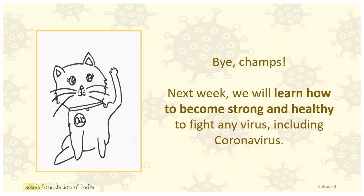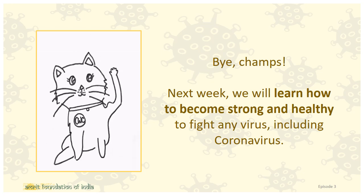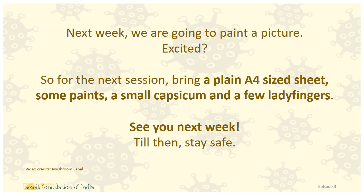Bye, champs! Next week, we will learn how to become strong and healthy to fight any virus, including coronavirus. Next week, we are going to paint a picture — excited? So for the next session, bring a plain A4-sized sheet, some paints, a small capsicum, and a few lady fingers. See you next week! Till then, stay safe!